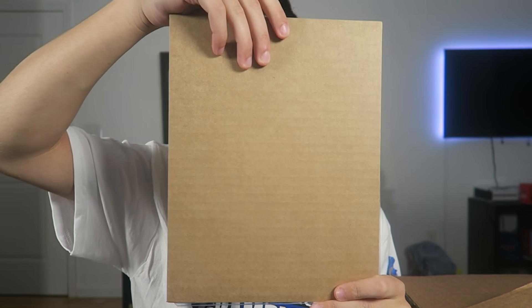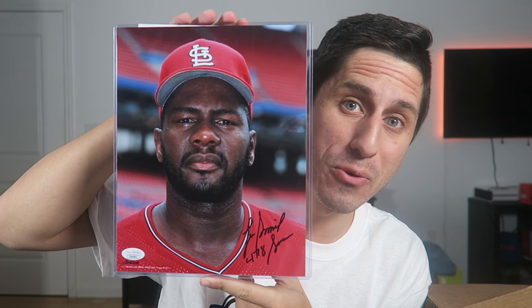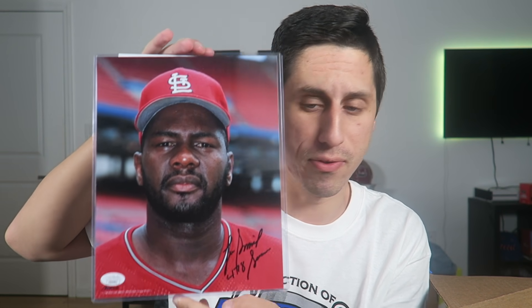There's more — we've got another photo mystery pack. Let's see what's inside this one. Rip and open from the back as always because they seal these things so well. Slow reveal and it's going to be... Lee Smith, the reliever, the closer, Hall of Famer. He was with the Cubs, the Cardinals, all over the place. Lee Smith — very cool. You gotta love getting Hall of Famers. He was one of the best closers of all time. Great addition to the collection.